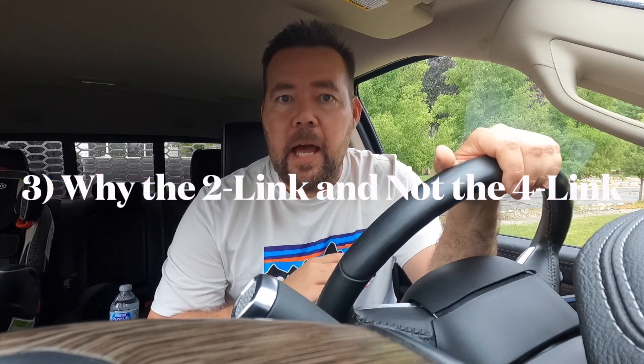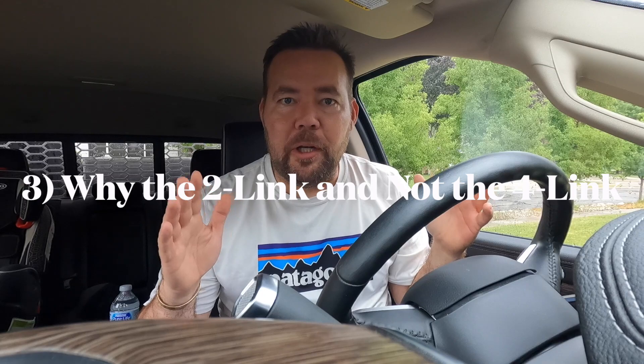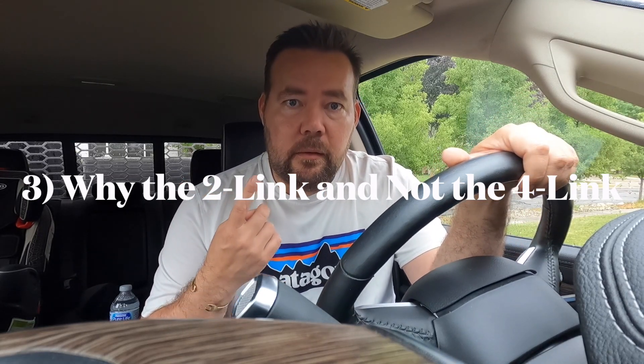Number three: why I got the two-link instead of the four-link, which is Kelderman's ultimate rear suspension. There's only one reason — I have a three-and-a-half inch lift on all four corners from Buck Stop's single wheel conversion kit. The four-link only works at stock height or below stock height; they do not do it on a lifted truck. Because of that, the four-link was out of the question, and I went with the two-link.